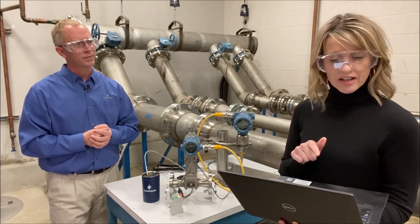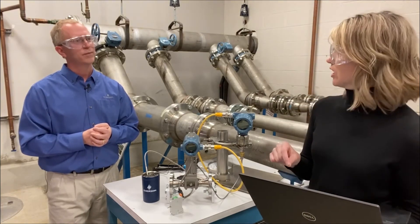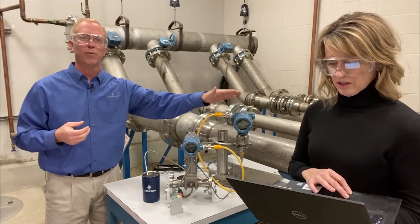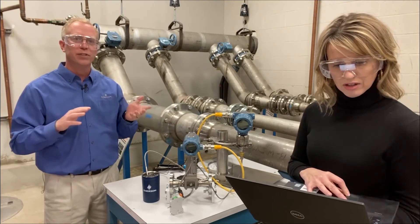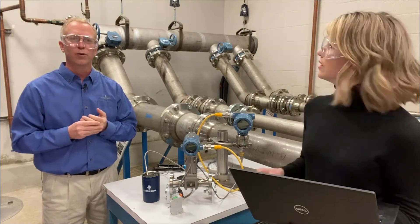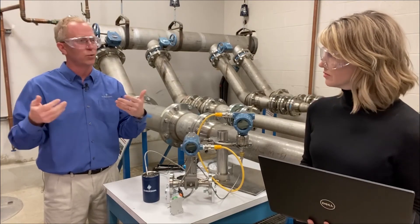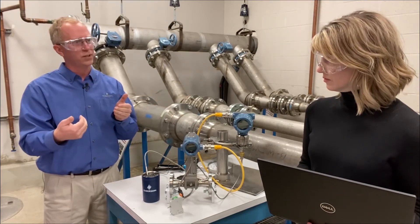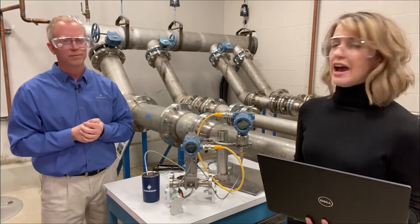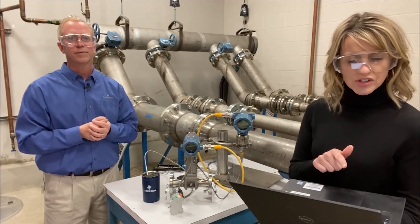Question: how often does the 8800 MV receive the pressure value from the HART pressure transmitter? The communications from the HART device to the vortex device happen about every one to three seconds. It depends a little on what other HART communications are going on — more traffic means slightly slower updates, just like a roadway. When you have just those two devices talking to each other you see it a little bit faster. Between one and three seconds you'll get an update from your pressure device.